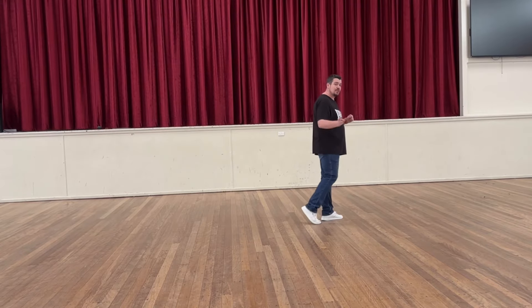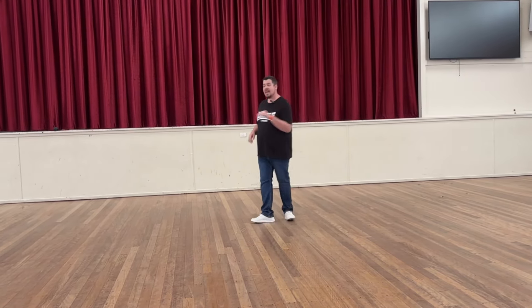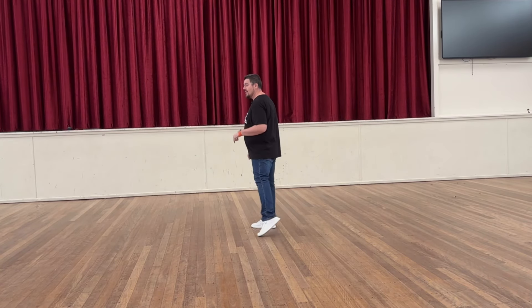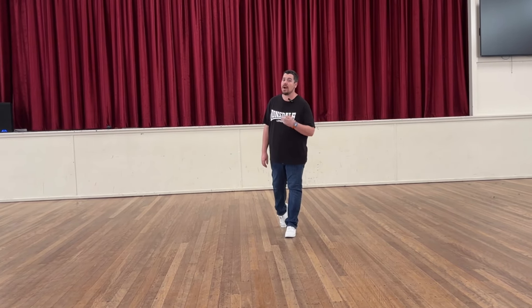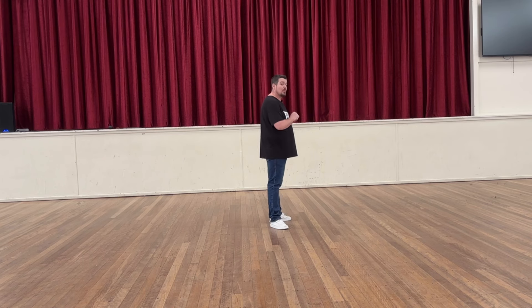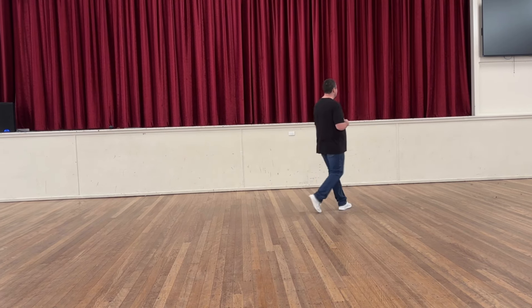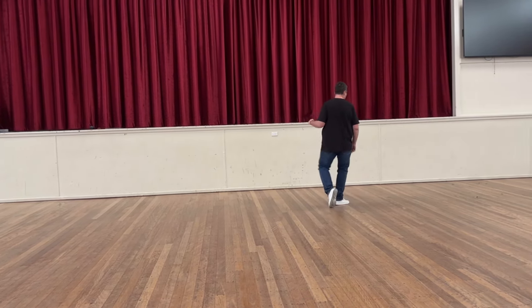Let's do that whole section with the count. Coming out of our triple turn: one, recover two and three, four and five, six and seven. For our last section, eight and one — you recover back eight and a little quarter turn. We're going to keep that one eight and we walk forward right, left.